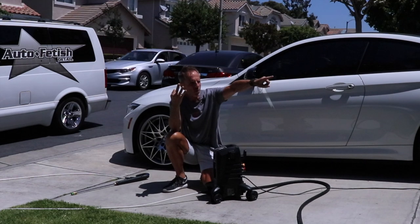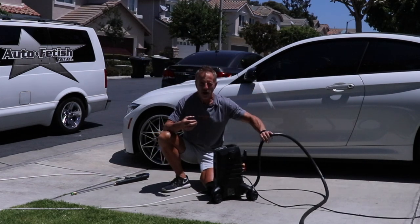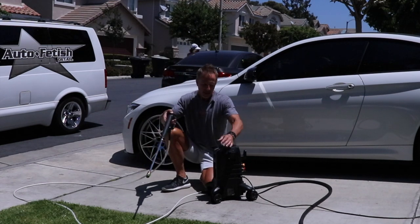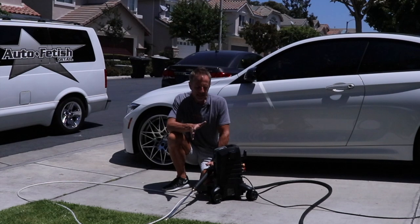Three elements: I've got my electrical cord coming out of my garage, my water supply line coming out the side of the house, and then I've got my outlet which is my pressure washer wand. It is plugged in but I have not turned the machine on — why is that?